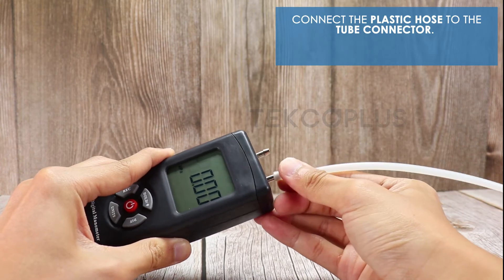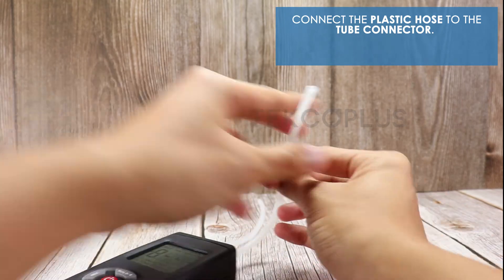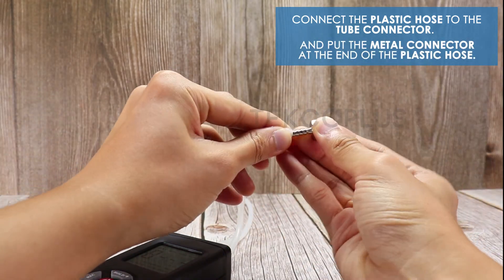Connect the plastic hose to the tube connector, and put the metal connector at the end of the plastic hose.